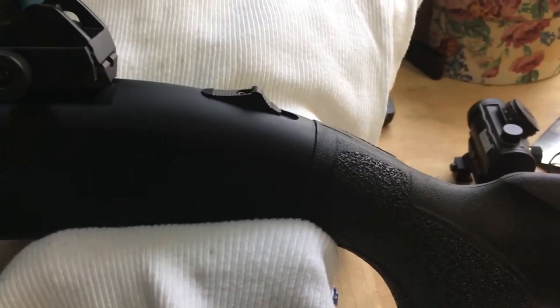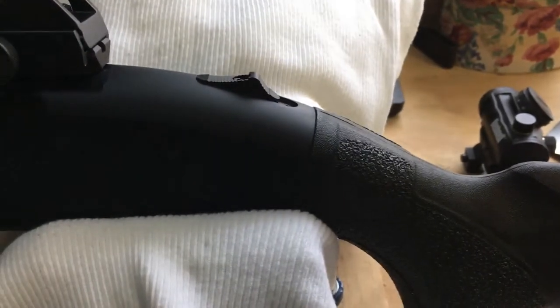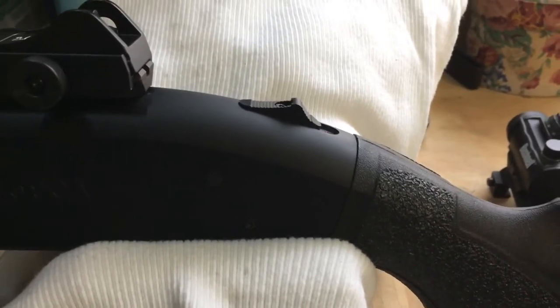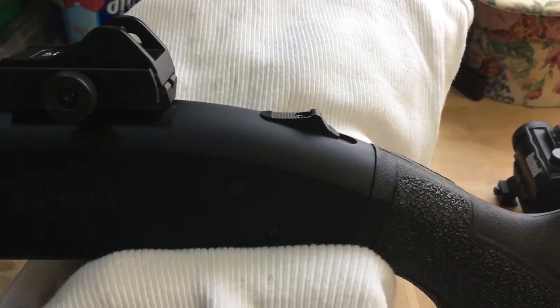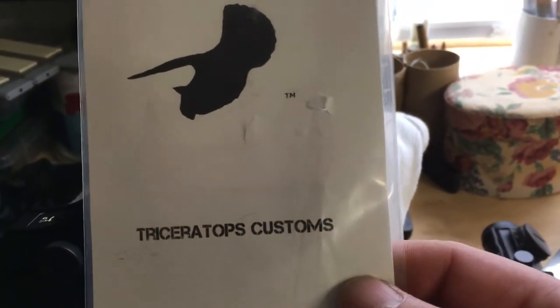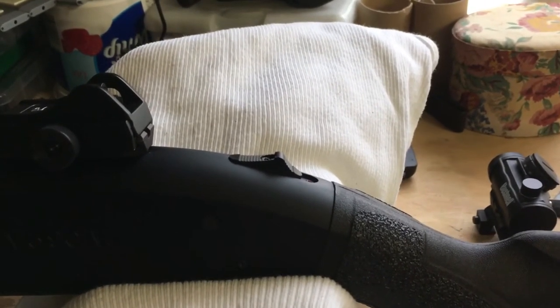After that I just got a screwdriver and it came off like nothing. I've seen people fight with it, talking about getting the Dremel out and all that, but for mine I didn't have to — which was a plus. So check out the safety selector on Amazon, made by Triceratops Customs. Nice upgrade, nice alternative to the Pro Mag safety selector. Cheers.